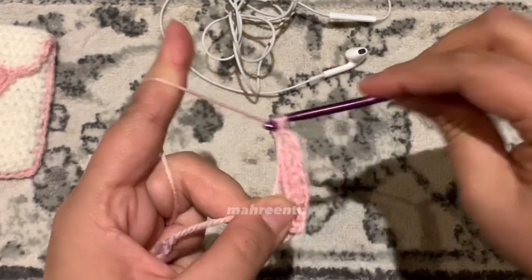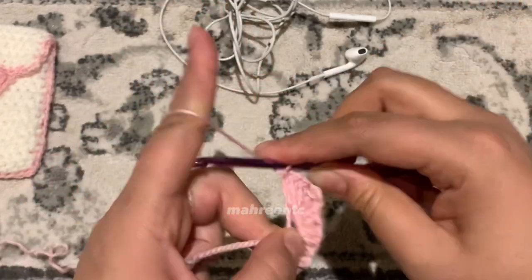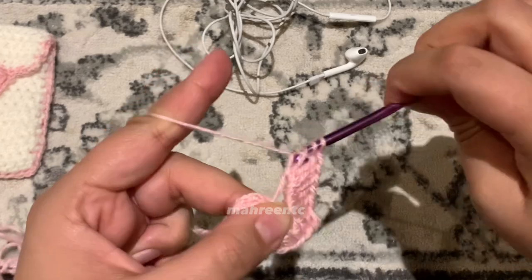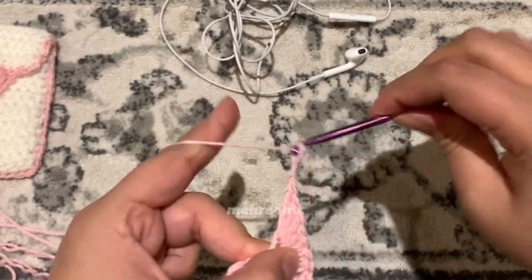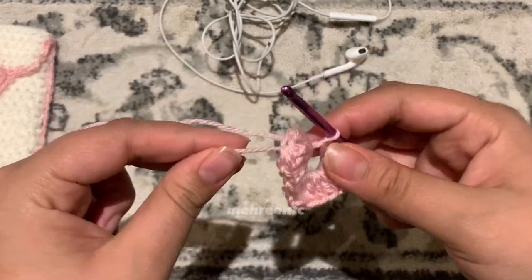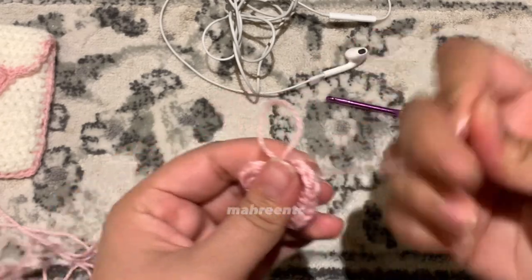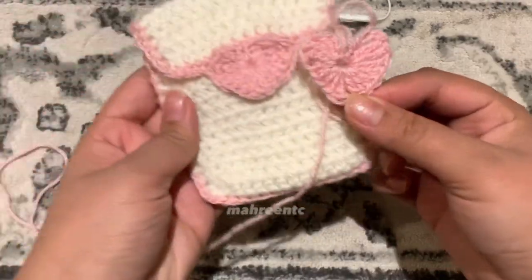Since we're making a symmetrical heart, we'll do the same thing as before: make four double crochets into the magic circle — one, two, three, and four — then make three treble crochets — one, two, and three — then chain three — one, two, and three — and slip stitch into the magic circle. Now pull on the tail end to make the hole smaller, being careful not to lose any stitches. Tighten the magic circle as much as you can without ripping the yarn. That is your first row done.